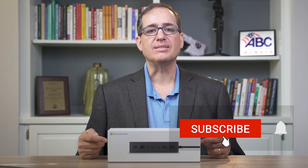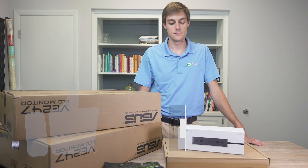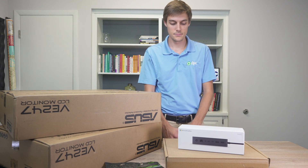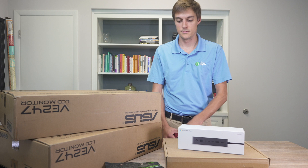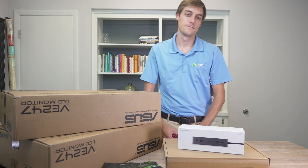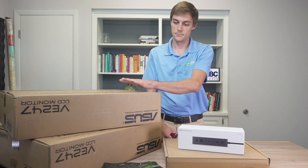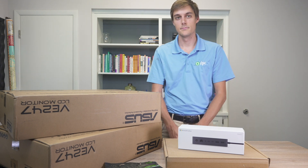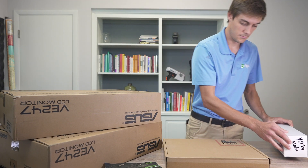If this is the kind of video that you like, please like and subscribe, and with that we're going to get right into the video. The components we're going to use are a Microsoft Surface Dock 2, two USB-C to HDMI adapters, two HDMI input monitors, and a Surface Laptop 3. I'll go ahead and get those open and show you how we're going to make this all work.